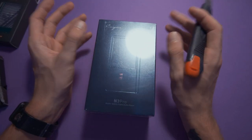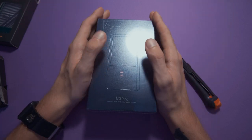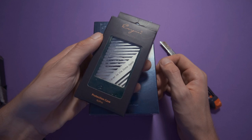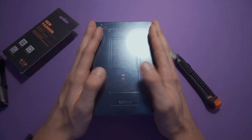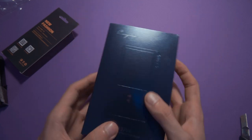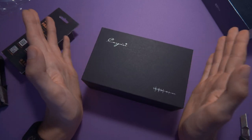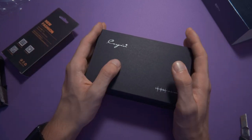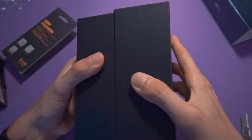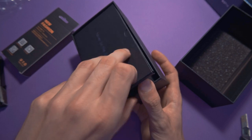This is actually the Cayin N3 Pro, and as you might imagine there is something called the Cayin N3, but the N3 Pro doesn't resemble it at all — it's a completely new DAP. The only similarity is that it's small. This is the pre-order case, because I actually pre-ordered this thing — for the first time in my life I'm an early adopter of anything. Let's open it. It takes forever to open.